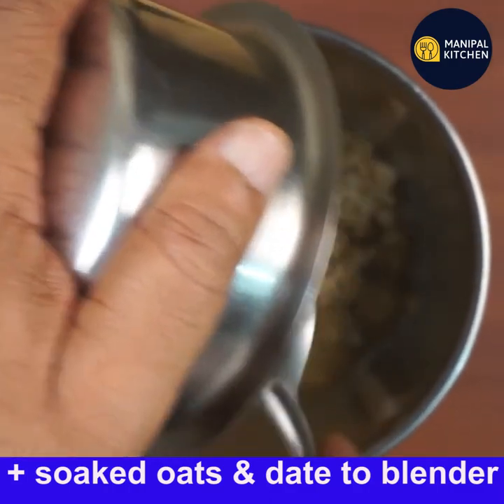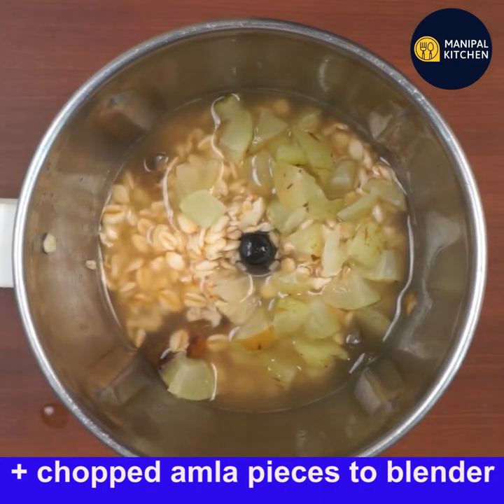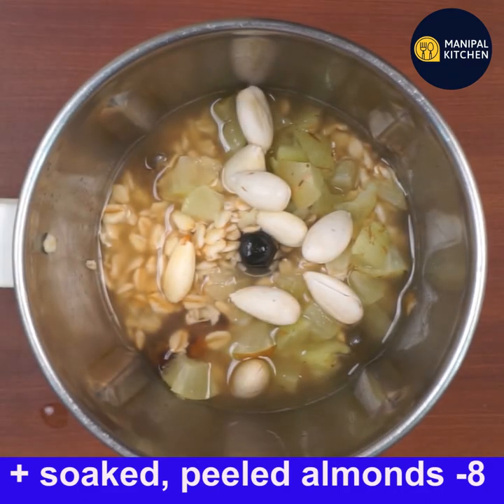Add the soaked oats and dates to the blender bowl, then add the amla pieces. Amla is also the best belly fat-fighting superfood because of its nutrients. Add eight soaked almonds — soaked for eight hours — peeled and added.